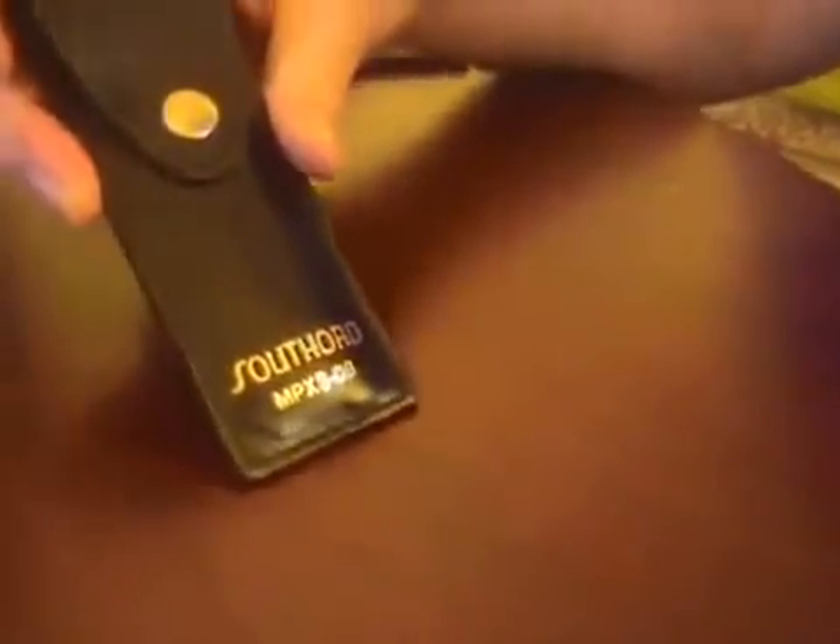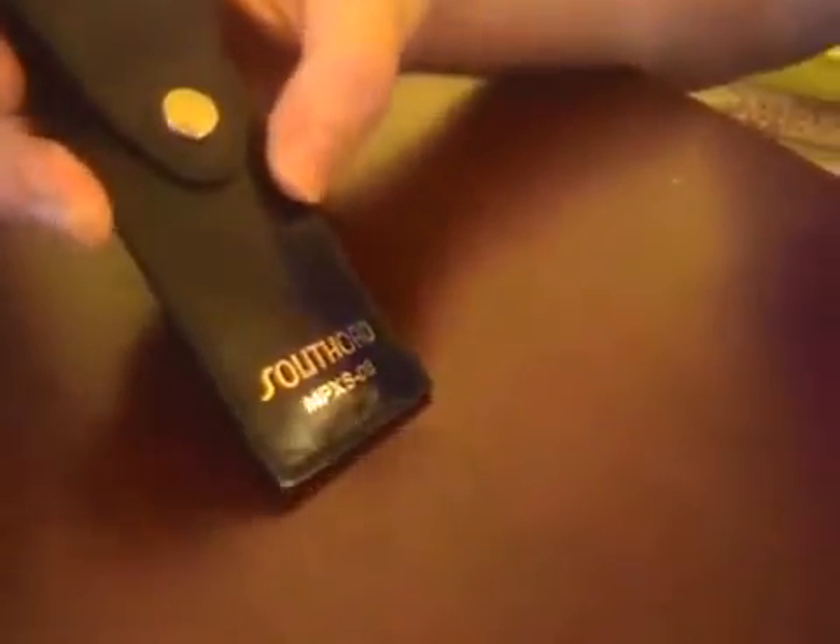My new toy that I picked up online is a Southerd MPXS08 lockpicking set. It comes in this nice leather pouch. I'm just now getting started in lockpicking — I've played around with it a tiny bit before, but never actually got around to buying a real lockpicking set. I was always trying to get things open with paper clips and prongs and forks and whatnot. It's much nicer when you have the correct tools, I must say.